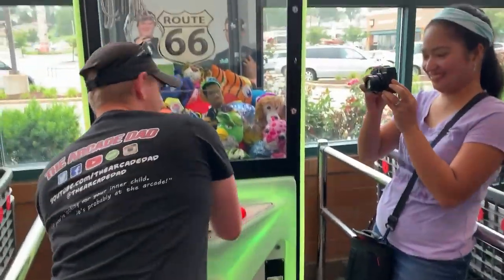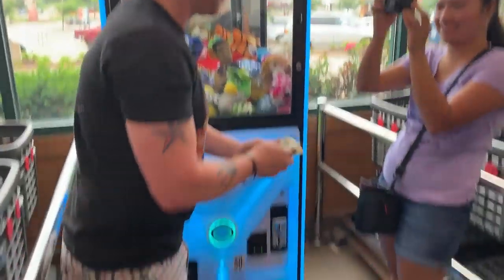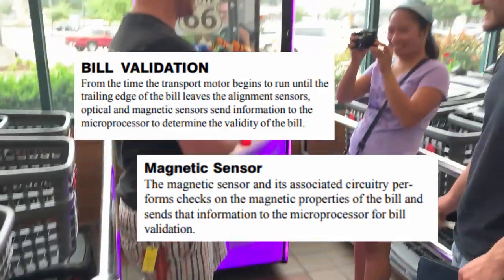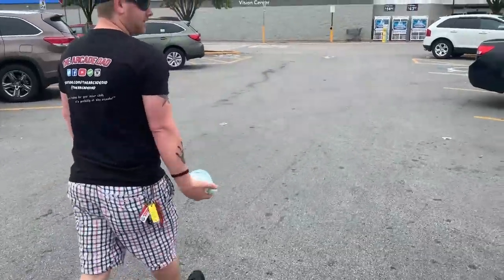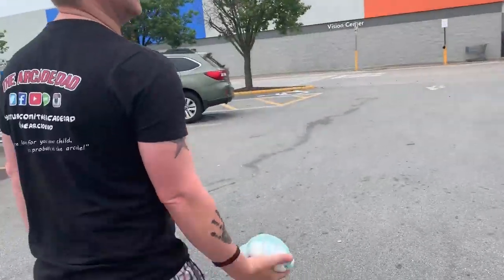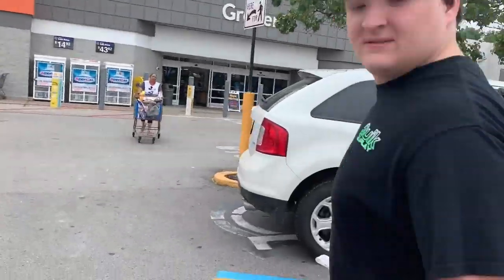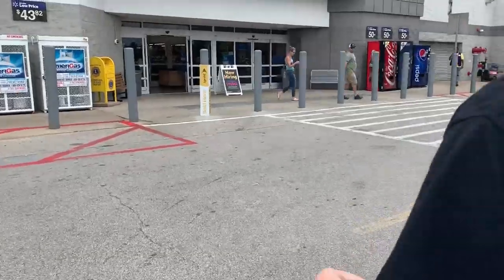So guys, in regards to using any fake money in vending or claw machines, it's just not going to work — and here's why. Each bill validator has a magnetic head that is able to read the magnetic ink on a real dollar bill. It's very precise, and fake replica money contains no magnetic ink whatsoever, thus instantly and always failing the validation test.